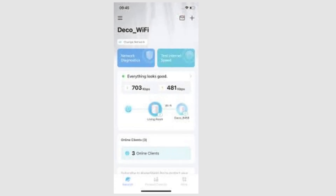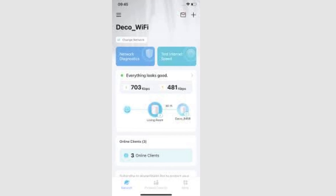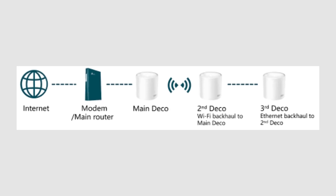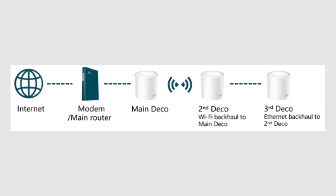Open the Deco app to check that each secondary unit is connected and recognized by the system. If needed, go to Advanced Settings in the Deco app and enable Ethernet backhaul.